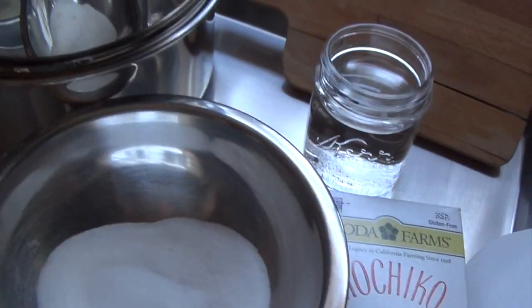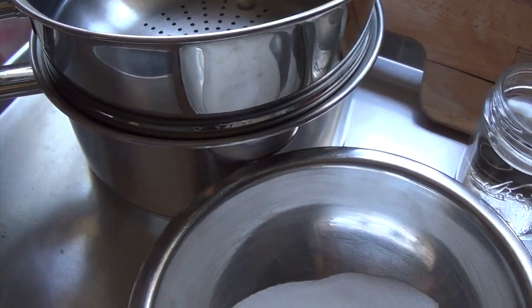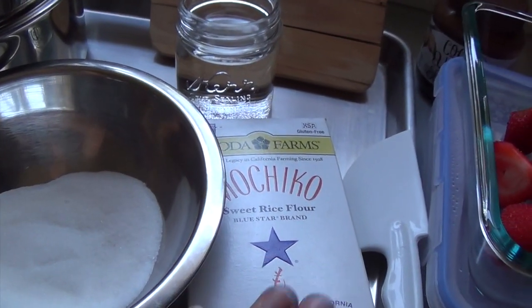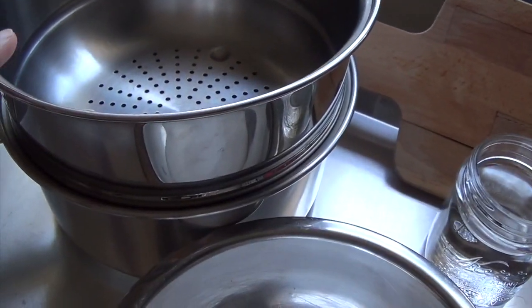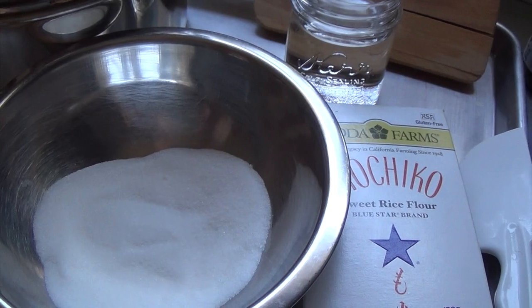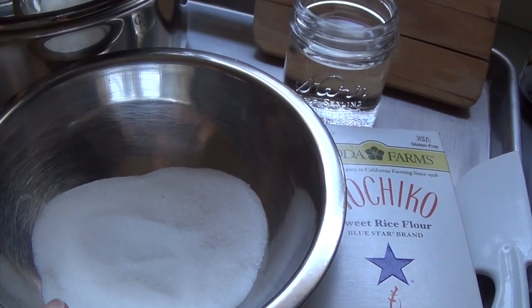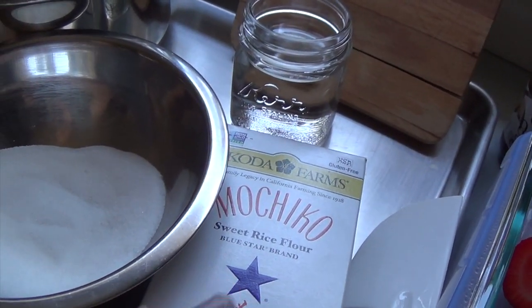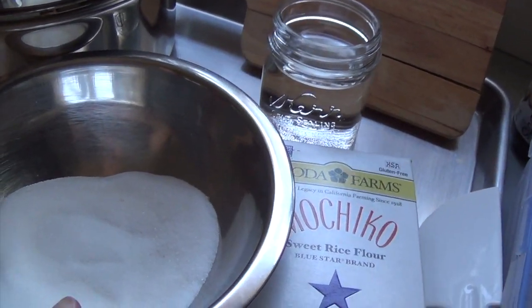You're going to need a steamer pot. I'm just going to use a small one because I'm using just enough sweet rice flour to fit into this bowl. This bowl fits perfectly in here, but you could always double or triple this recipe and use the sugar to taste. Definitely use sugar because the sugar allows the sweet rice flour to be elastic. So definitely need the sugar on that.